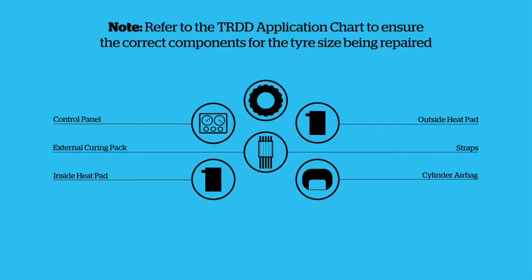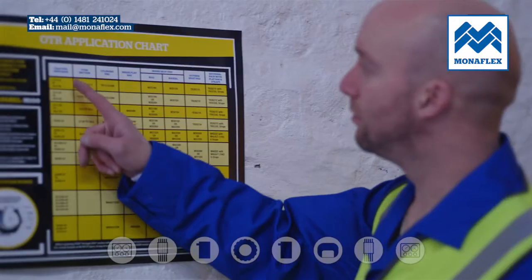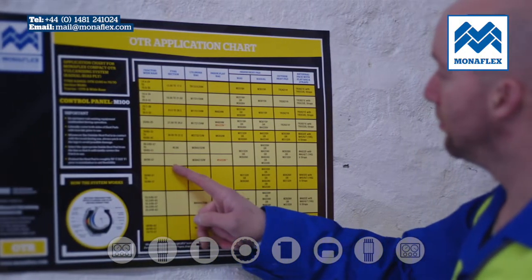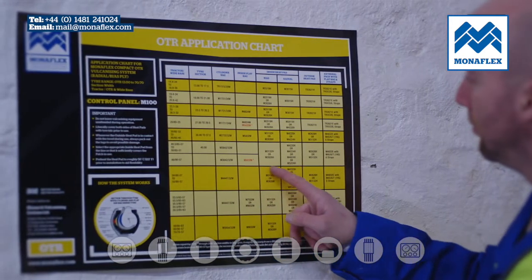Components: control panel, outside heat pad, external curing pack and straps, inside heat pad, and cylinder airbag. Refer to the TRDD application chart to choose the correct components for the tyre size being repaired.